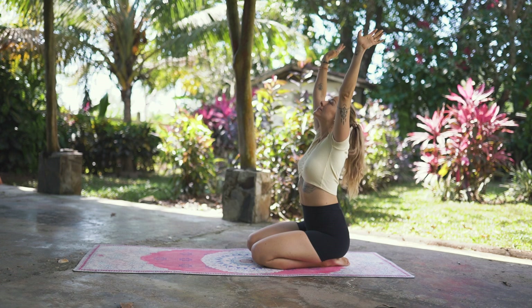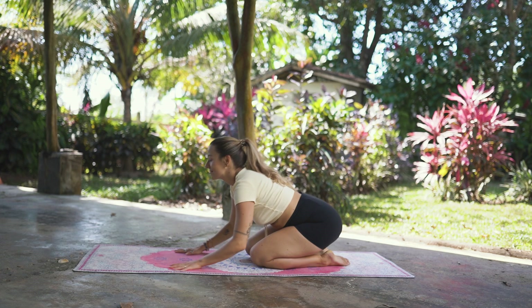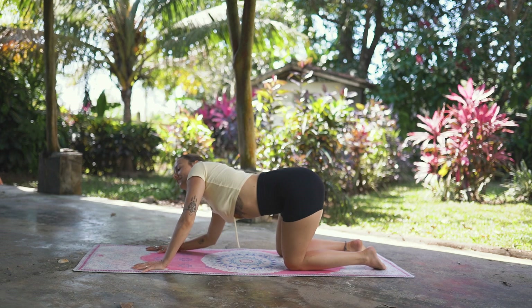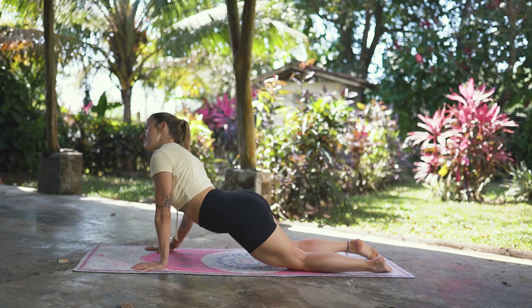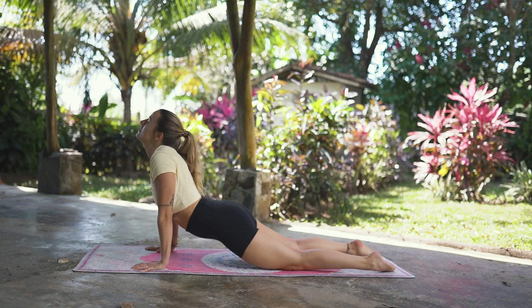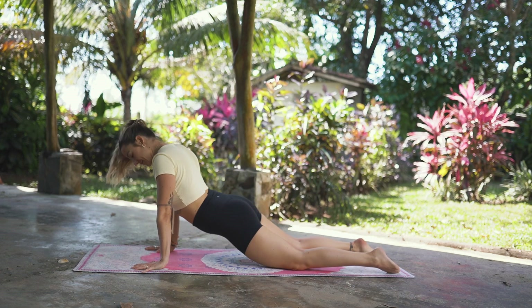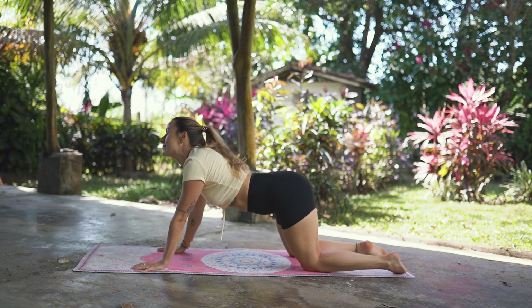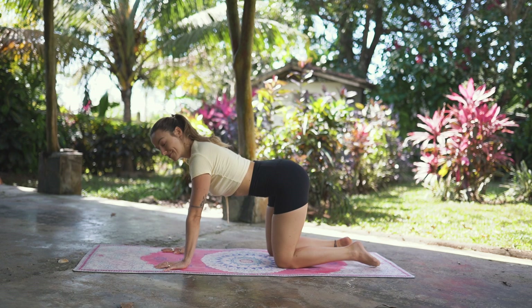Then slowly release the arms back down and make your way into an all-fours position. Right away, we are going to start making some big circles with our entire upper body. I invite you to close your eyes and make this movement as intuitive as you can — just move your body in circles, maybe change the direction. It doesn't matter what it looks like. I just want you to move, I just want you to breathe. Then slowly find stillness again. Now pull your belly in, making sure that your spine is straight.